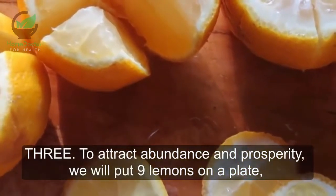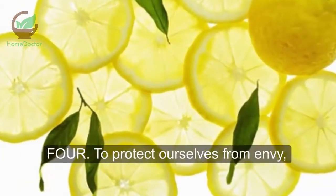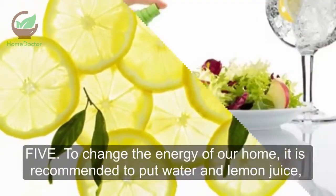Method 3: To attract abundance and prosperity, put nine lemons on a plate above the refrigerator on a bed of rice. Method 4: To protect ourselves from envy, put three lemons in our wallet or in a desk drawer — this will keep us in balance.